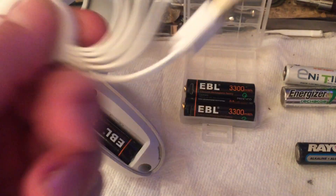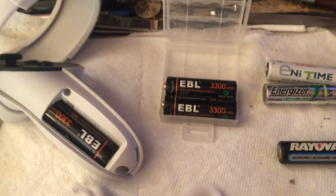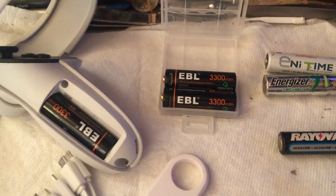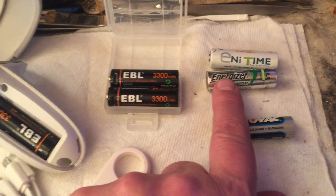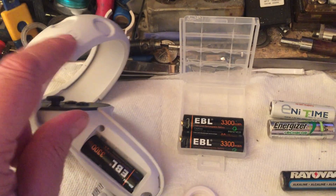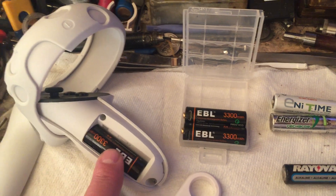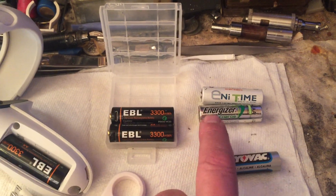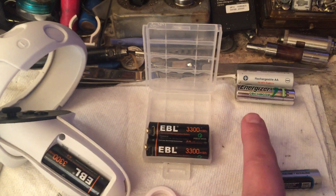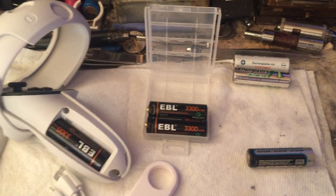I paid about $15 for the charger. It'll charge four at once, you plug it in USB, and they charge pretty quickly. I bought them on eBay and I'll share the link below. My main point is: do not use NiCADs or nickel metal hydrides — they're 1.2 volt and I had tracking issues. Because the voltage is low, I think the LEDs don't light up as bright. Even at 1.2 volts, my controller did not show 100% in the Oculus screen; it showed like 80% with a brand new charge of 1.2-volt batteries. No good. Don't use them.